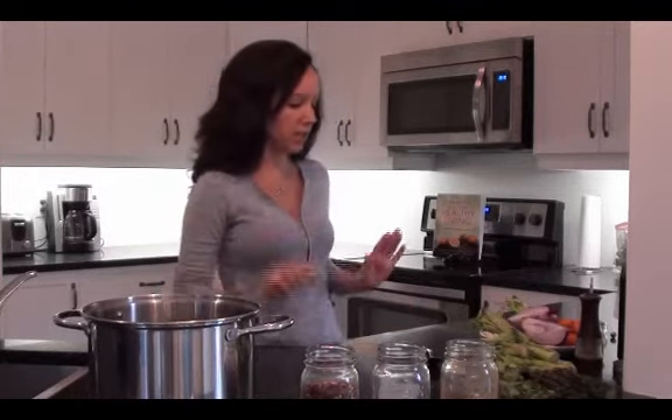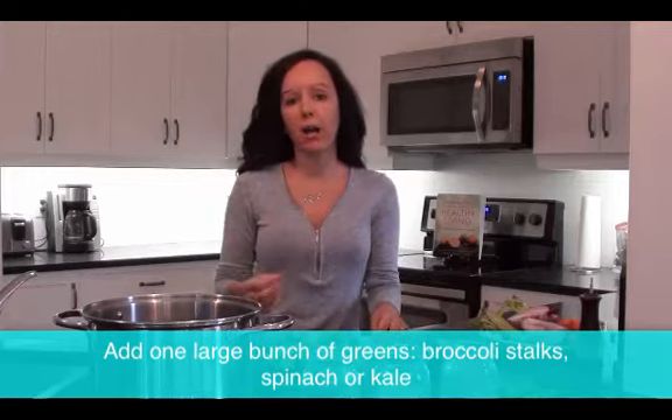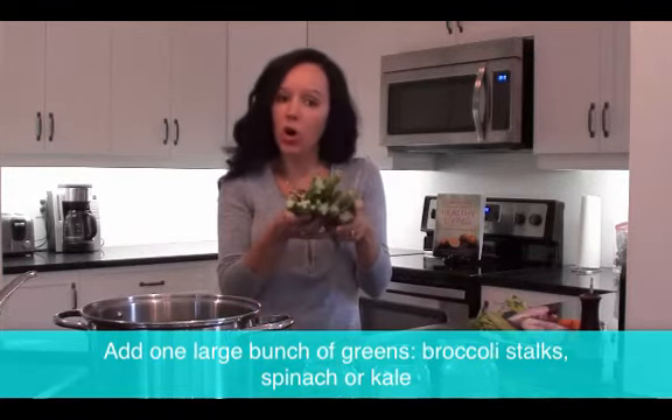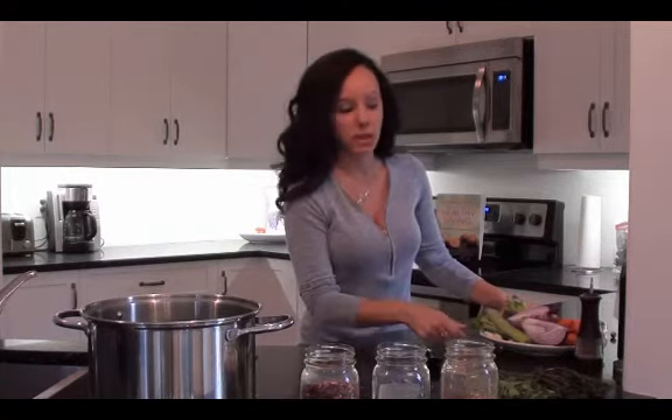First of all, I have a bunch of broccoli stems. Every single time I do this, I always add a green — you really want the nutrients from those very healthy dark greens. Sometimes it's kale, sometimes it's spinach, but because Saturday night I made a stir fry, I kept all of the stalks so I could add them into my homemade broth. So you're just going to throw them all in. Number one: no waste. This is huge! Plus you're getting all the healthy nutrients from those greens without having to use the good parts of the broccoli that you're going to eat.